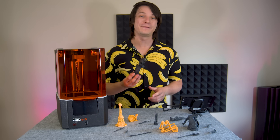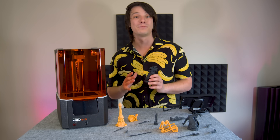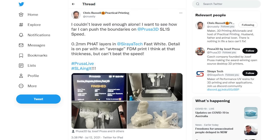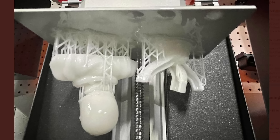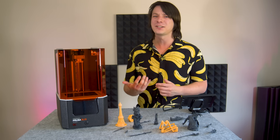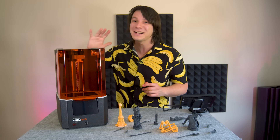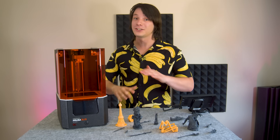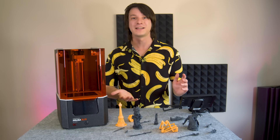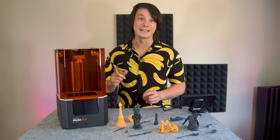It's already pretty incredible how fast these 50 micron prints complete, but if you increase your layer height you can speed things up even more. Chris over at Practical Printing managed to complete a print in just under 40 minutes using a super thick 200 micron layer height, which is thicker than most people print on filament-based 3D printers — that's crazy on a resin printer. You will have to increase your layer cure time because you're curing more resin at once, but it's good to know it's possible if you need to get a model done really, really fast.